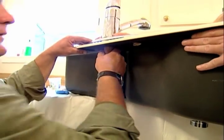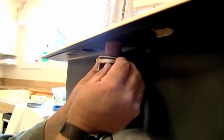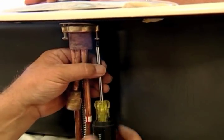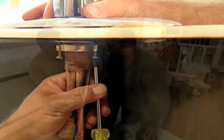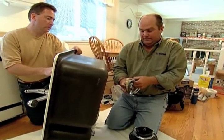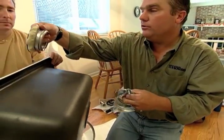Hold that in place — now we're just gonna cinch it up. You should see that putty start to ooze out. This is a good time to think about changing the garbage disposer. Some of the steps start with putting some putty on this flange.